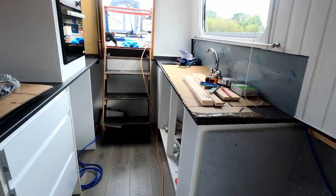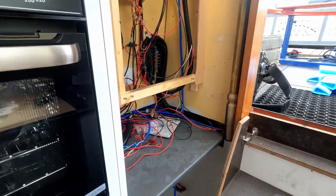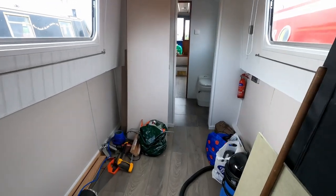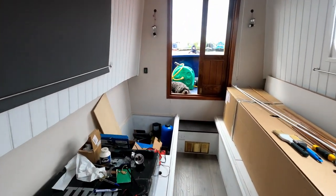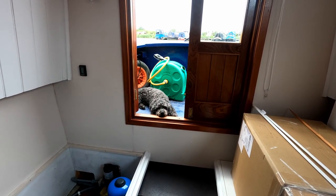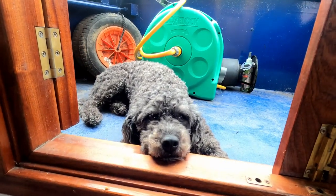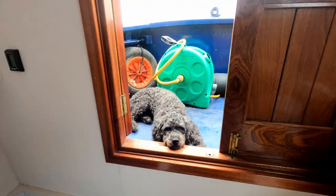The electrician is here and he's going to be working on installing the inverter and the charger. He says it should all be finished by Friday — he's said that before, hasn't he Alfie. The dog looks bored by it all — me too. Come on then, let's get you some dinner and a walk.